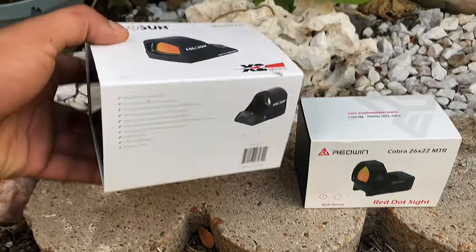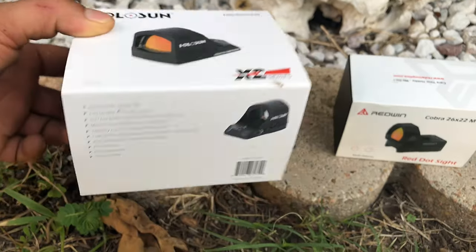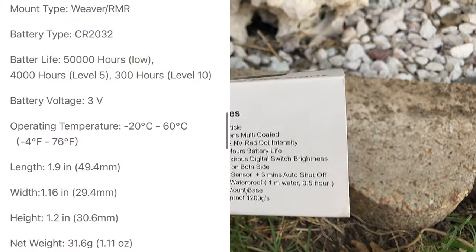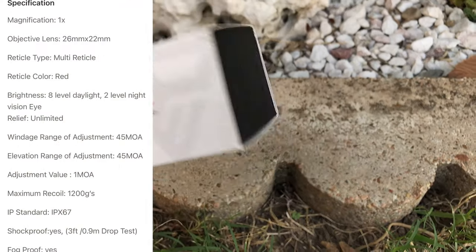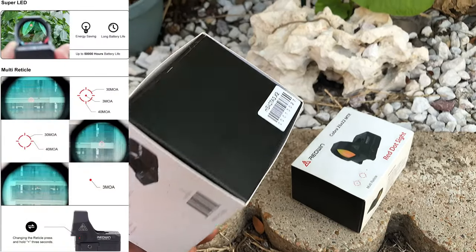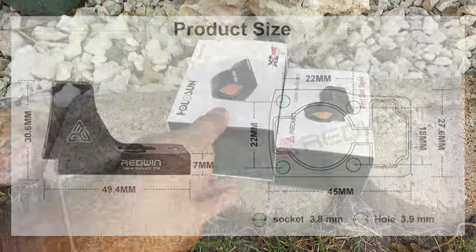The Holosun has one red reticle, 50,000 hours of battery life, a manual and lockout mode. It's waterproof and parallax free. The Redwind also has the same battery life, 3 red reticles, 8-level red illumination plus 2 night vision modes, manual control plus shake awake, and it's waterproof and shockproof up to 12,000 G's.